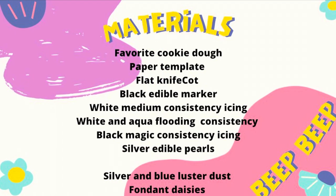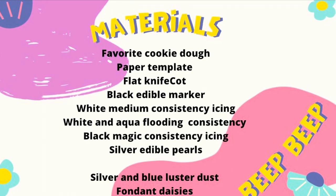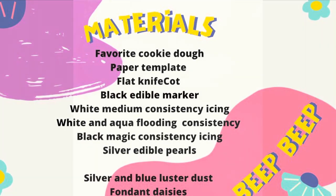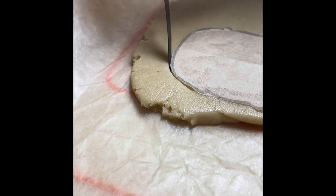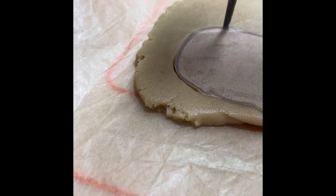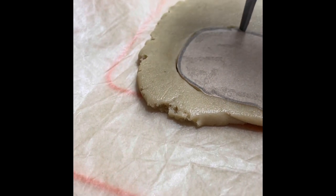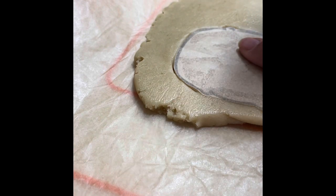These are the materials that I used to make this cookie. First let me show you how I cut out this cookie using a paper template. You need to roll out your cookie dough to an even thickness, put the template on top of your cookie dough, and using a flat knife you are going to cut out on the outside of the template.